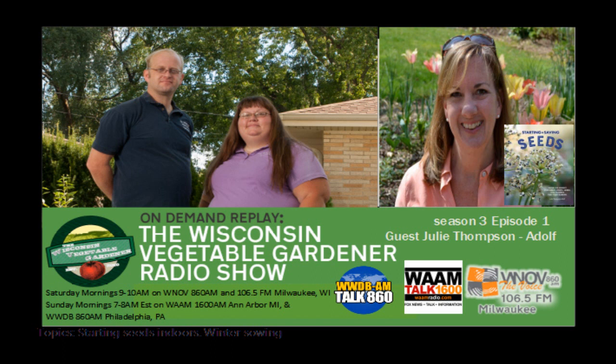Let's bring in our next guest. Julie Thompson Adolph is an obsessive organic gardener, nature nut, adventurer, animal advocate, and seed lover. As an experienced gardener and garden writer, Julie is best known for her brand and blog, Garden Delights. She practices a table-to-seed approach — starting her plants from seeds, creating delicious meals and beautiful bouquets from the harvest, and then saving seeds to plant in next year's garden. Her new book, Starting and Saving Seeds: Grow the Perfect Vegetables, Fruit, Herbs, and Flowers for Your Garden, is available in bookstores or online at Amazon and Barnes & Noble. Welcome to the program, Julie.